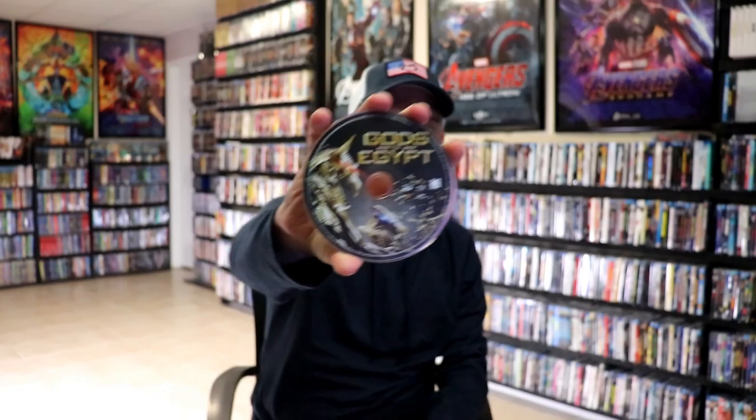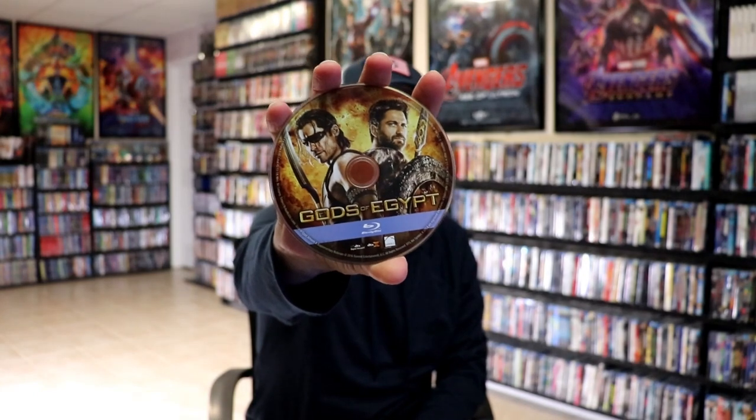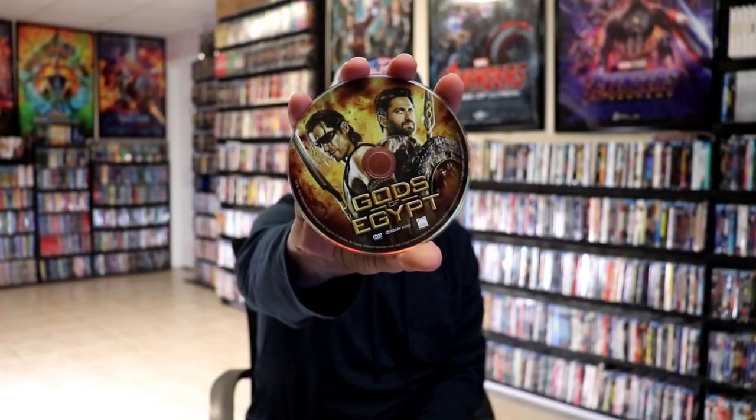We open it up. We do have a digital code included, and we have three discs. We have our 3D disc here with some disc art, we have our Blu-ray disc with some different disc art, and we have our DVD disc with that same disc art. And we do have some inside artwork.